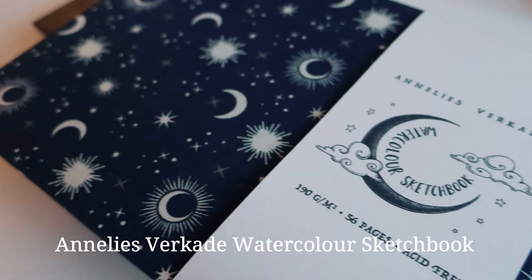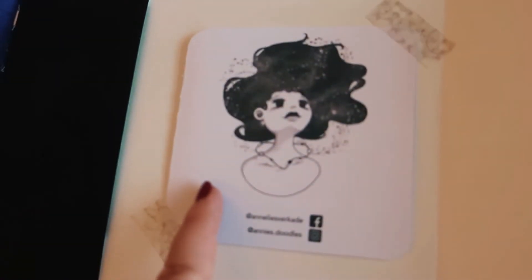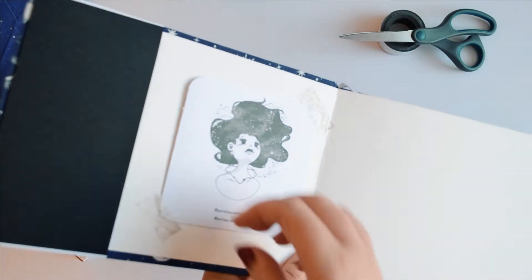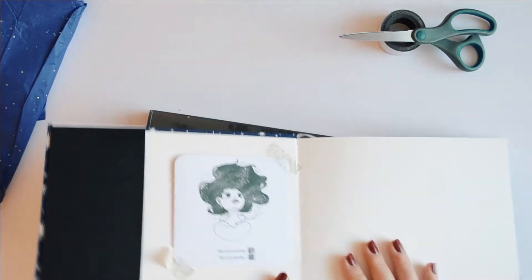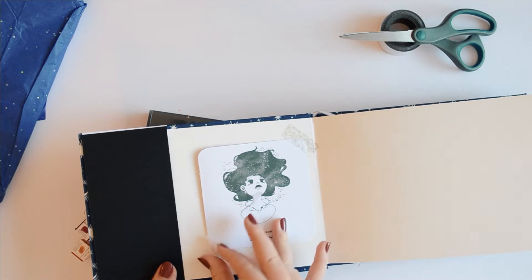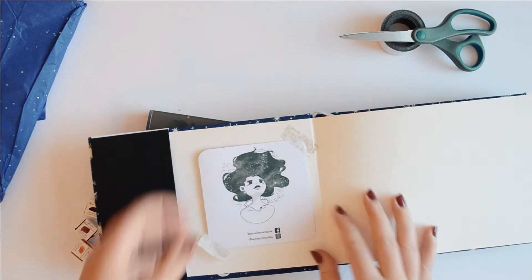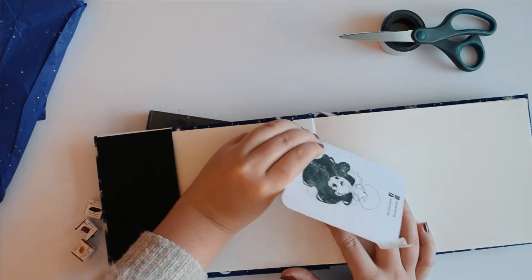One of the things I got was this gorgeous watercolor sketchbook. It's handmade and I got it from my family, which is so lovely of them — thank you so much, you know who you are. I was so excited to try it out. I'm currently working on completing a different sketchbook but I wanted to break this one in and swatch out some paints I got as well.